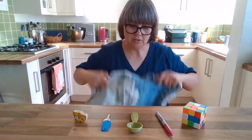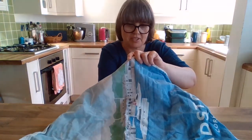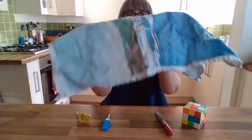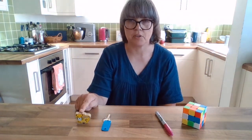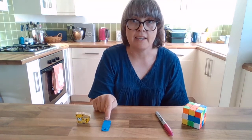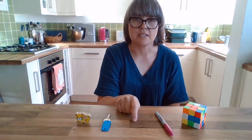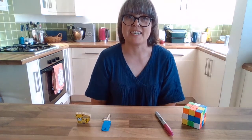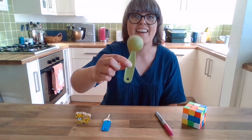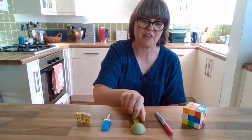Are you ready? I'm going to put the tea towel over the top and take one of those things away. We've got the leopard toy, the key, the pen, and the cube toy. There's a space in the middle — what was there? Can you remember? Pause the video and have a little think if you need to. It was the spoon, the measuring scoop. Well done everyone if you got that right.